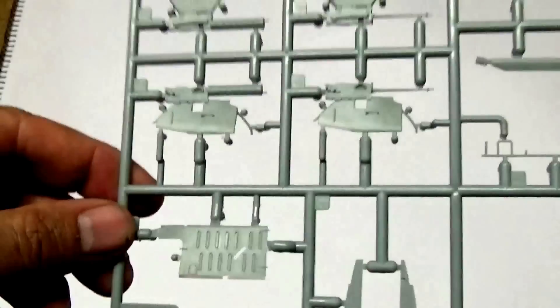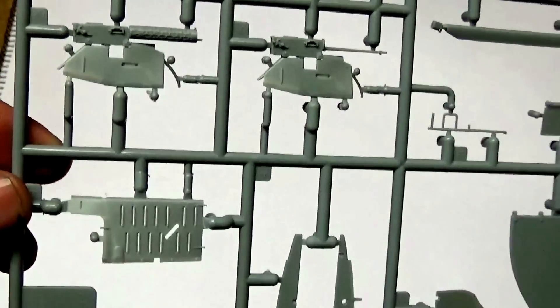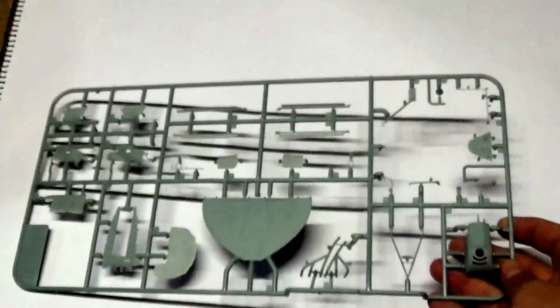Detail again — everything on it is first rate. We've got more louvers, again all opened up. Another really nice sprue.